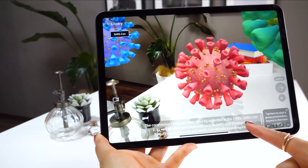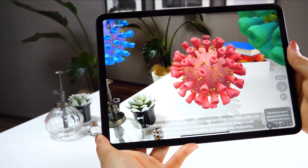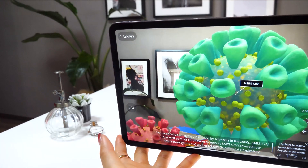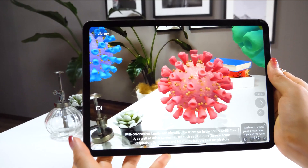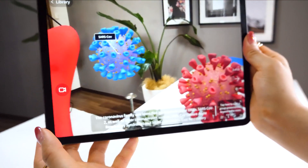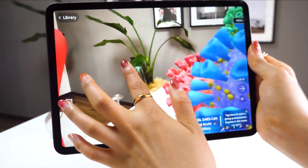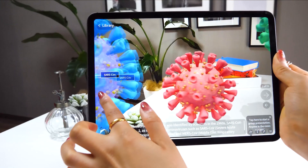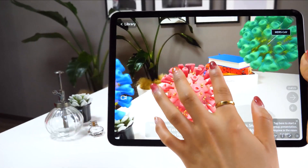These green and blue cells appear as well. The one on the right is MERS and the one on the left is SARS. What it says is that these three — coronavirus, MERS, and SARS — are a family that causes serious conditions among human beings.